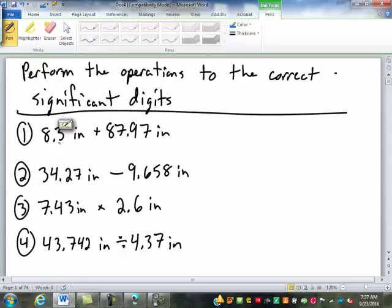So up here, this number — let's do the addition first. If we add those, we're going to get 96.27 inches, correct? But this one is precise to the nearest tenth, and this is precise to the nearest hundredth. Which one do we have to round to? Tenth. So we're going to round right there: 96.3 inches.